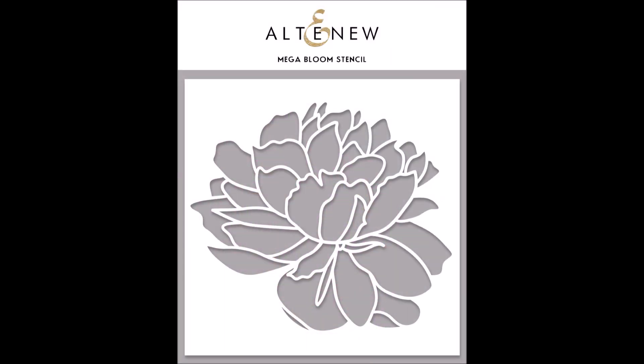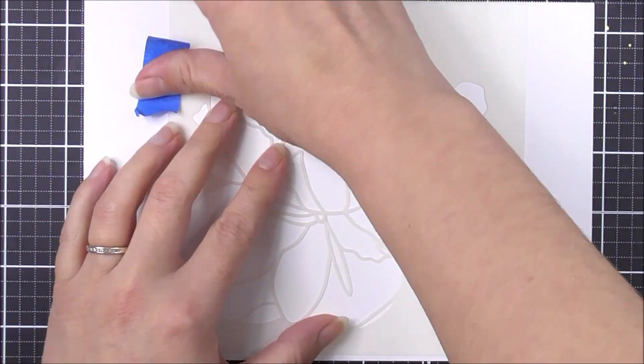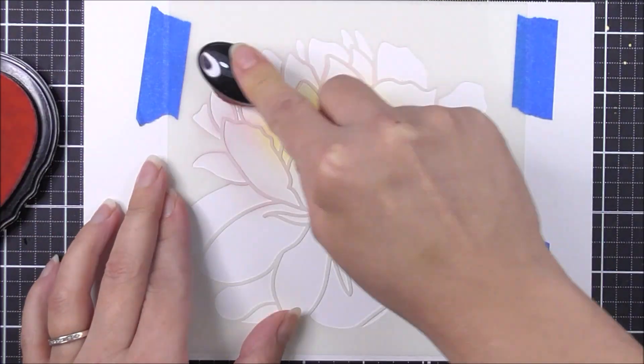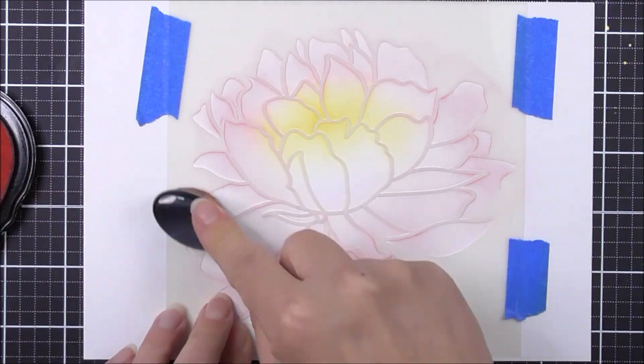This is Mega Bloom Stencil from Altenew. This is a 6x6 inch stencil, making it perfect for cards, journals, scrapbook pages or even mixed media arts. This giant floral bloom will take centre stage on your handmade projects.